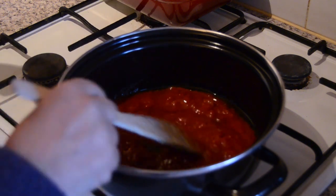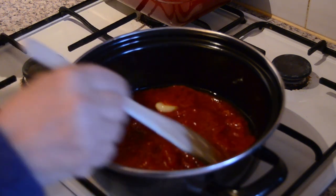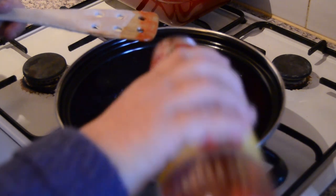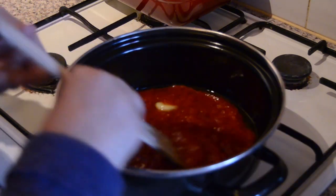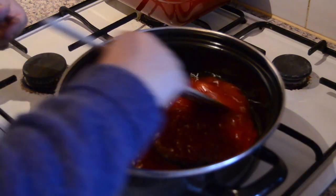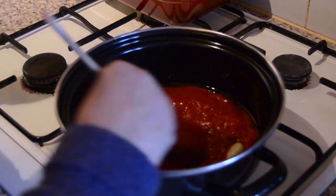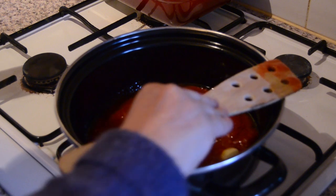Since it's just for me and Giuseppe, we don't need to use the entire bottle of tomato sauce — you can just use half of it. But if you have four people, then you can use the entire bottle. And we're using four eggplants.